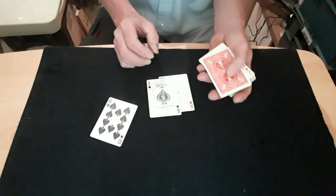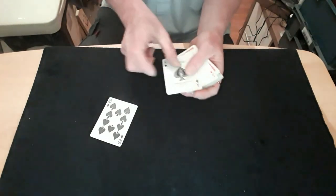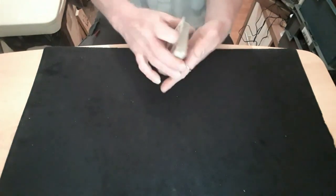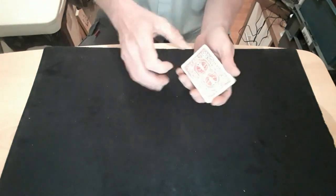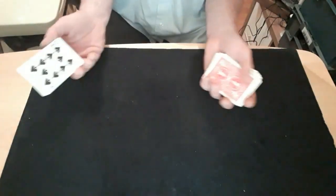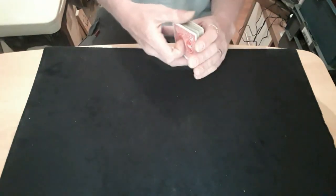Set up: separate the two aces, put your double-back card on the bottom, take two cards off, put your double-backer on the bottom, put two different cards on top, and put your double-faced card on top of that. Then you just do a shuffle like that, just to show that the cards are changing every time.